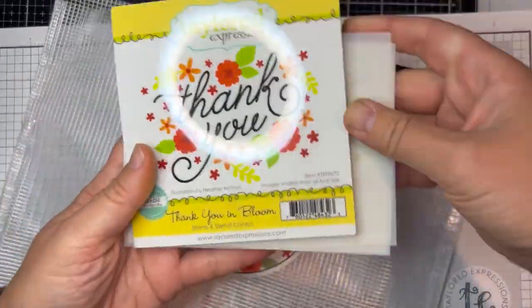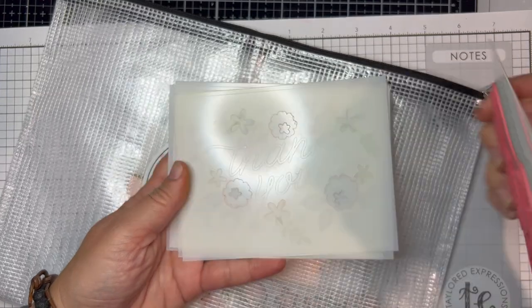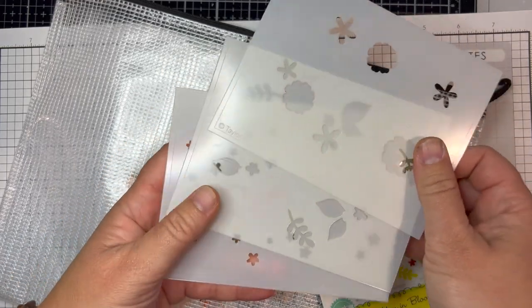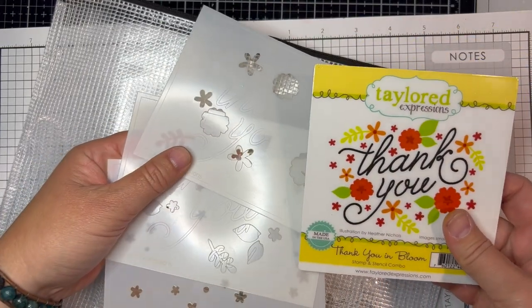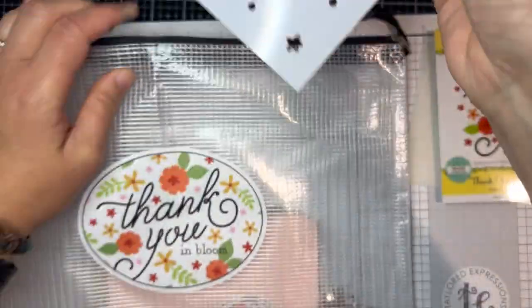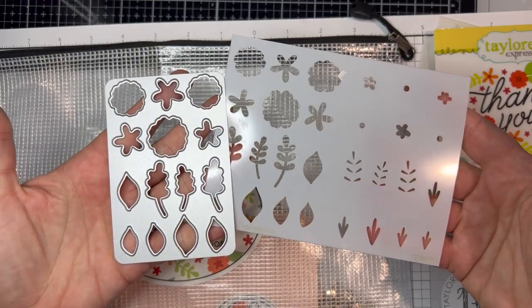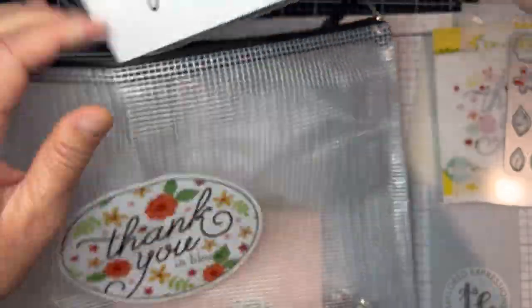With a sticker on the outside, this kit centers around the Thank You in Bloom stamp and stencil combo set. There's a red rubber stamp to stamp the thank you, a template to help you line up the sentiment, and then a set of three stencils to add the floral elements around the sentiment. The kit also includes the Awesome Blossoms layering stencil and coordinating die, great for creating single floral elements to use on your projects.